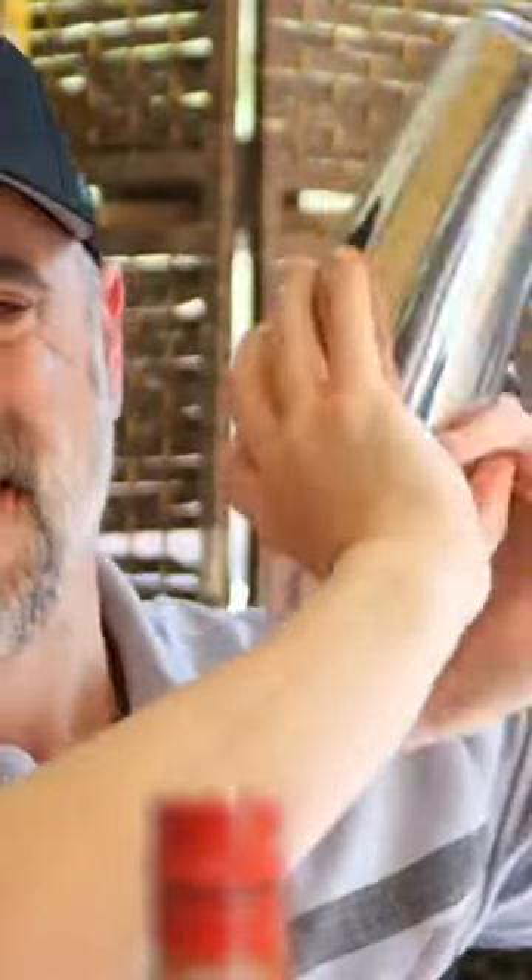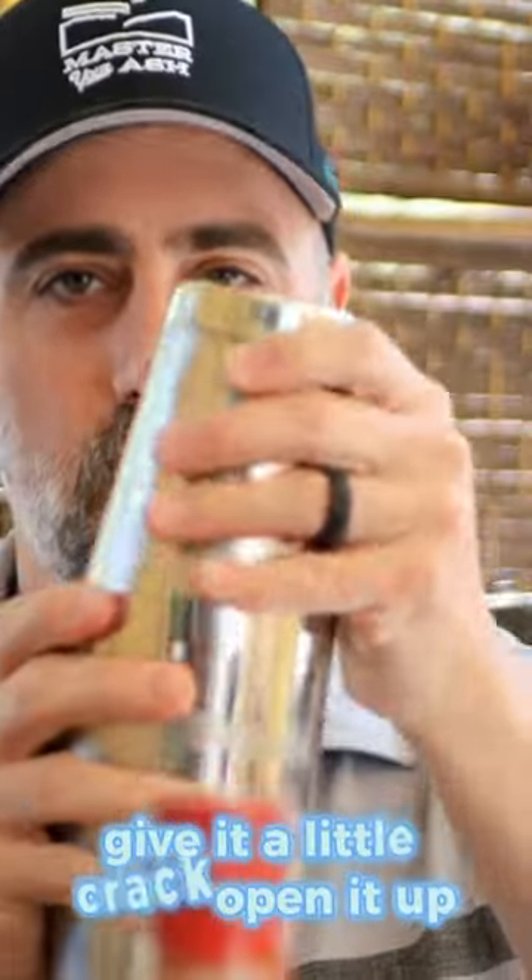So all we have to do is add our big tin, seal it, and we are good to shake. Give it a little crack and open it up.